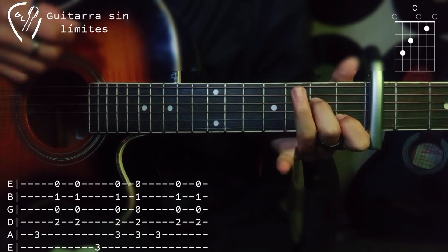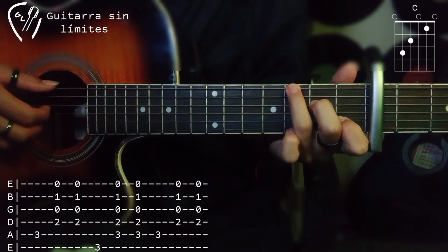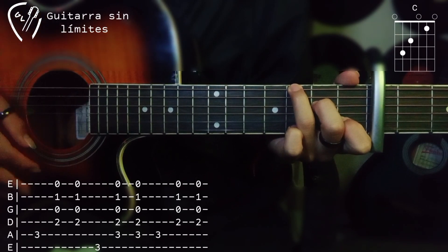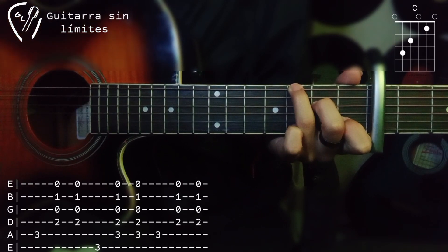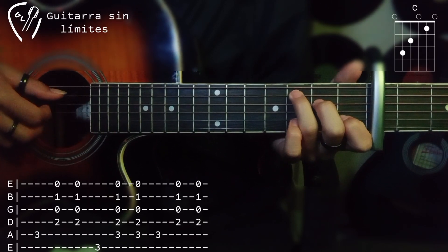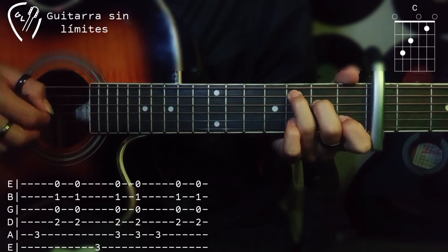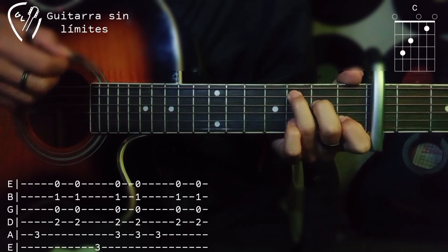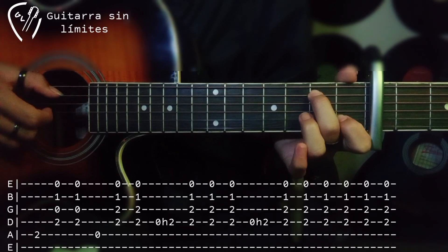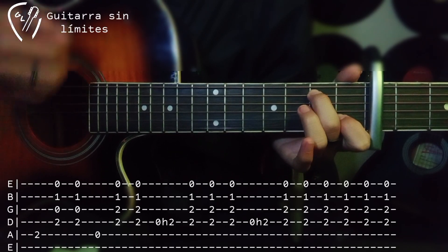Después subimos el dedo anular al traste número 3 de la sexta cuerda y lo tocamos. Después nuevamente un rasgueo para abajo y uno para arriba. Nuevamente bajamos el dedo anular al tercer traste de la quinta cuerda y tocamos, nuevamente para abajo y para arriba. Después subimos el dedo medio al traste número 2 de la quinta cuerda y lo tocamos. Hacemos rasgueo para abajo y para arriba.